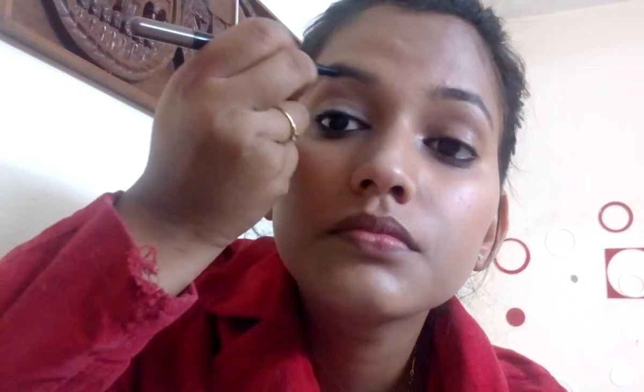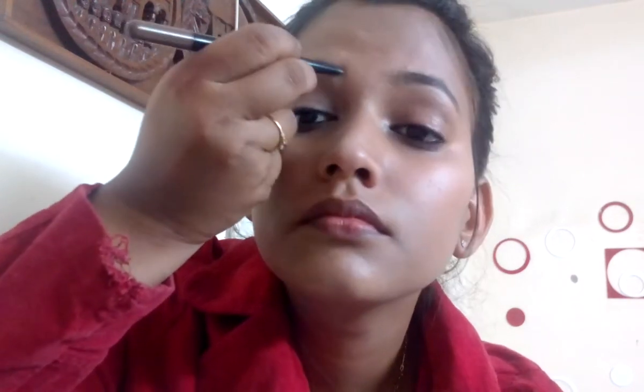Now I'll be doing my eyebrows. For that I'll be using the Maybelline Fashion Brow Duo Shaper. It's very nice and affordable — one side is a pencil and the other side is a powder. Every girl should have this! First, I'll be making small strokes on my eyebrows. It's a bit hard but it's pigmented, so you need to press a little harder to apply it.